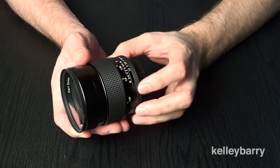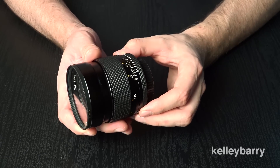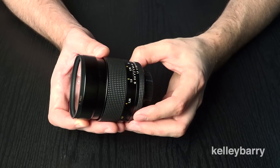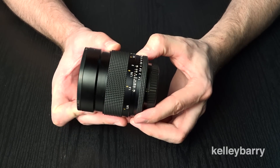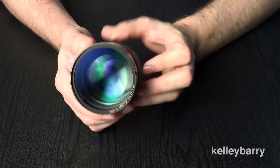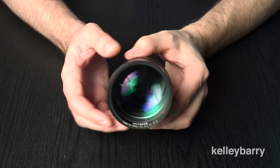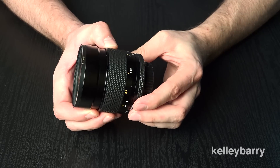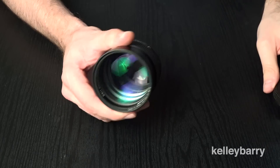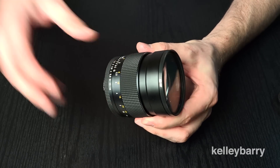The aperture ring moves a little bit but it's not anything horrible — it does have a nice click to it, so when you're dialing in your aperture it's very nice. At the same time, if you're buying this lens you probably won't be moving it out of that f1.4 spot anyway. Overall, very nice for the build quality — it's a tank, with a lot of glass elements inside and a very heavy metal build.